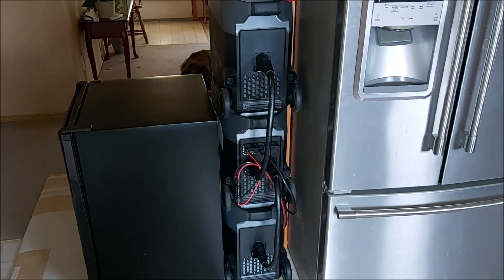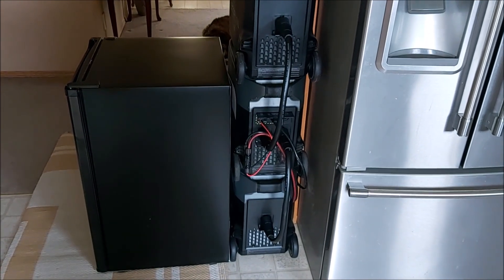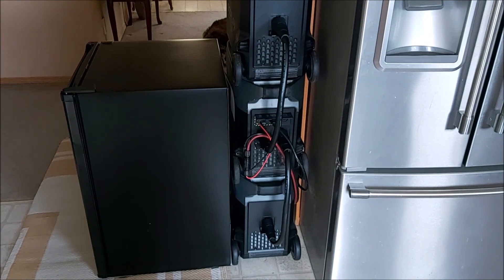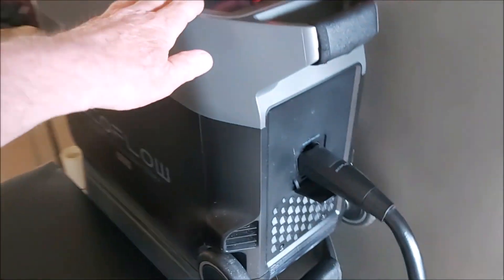For those asking about stacking — you can stack them. The Delta Pro is in the middle, the two EBs top and bottom. I put my freezer beside it because it is a little wobbly.